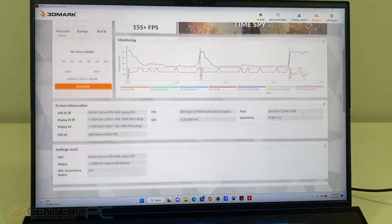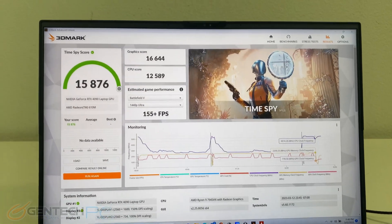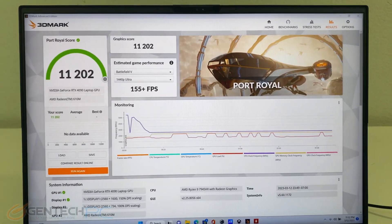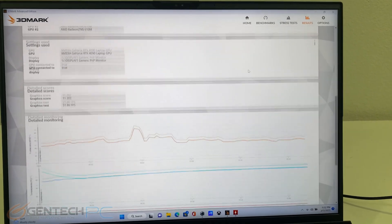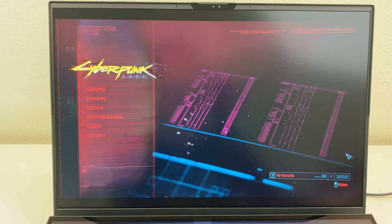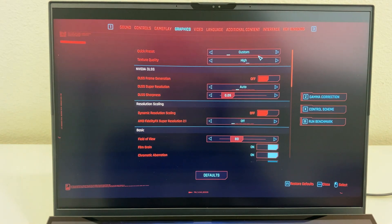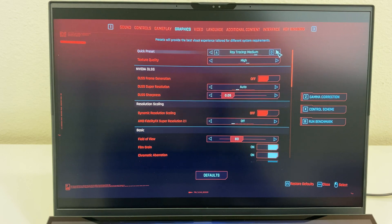Time Spy came in with a score of 15,876, and Port Royale came in at 11,202. We also have something special today — we'll do a real-time run of the Cyberpunk 2077 built-in benchmark. We do not plan on taking it easy on the system; we're actually going to use the Ray Tracing Ultra preset.